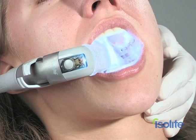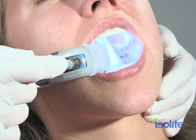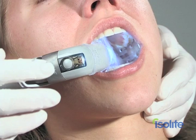The IsoLite dry-filled illuminator utilizes a long-lasting LED which, if properly cared for, should last well over 5,000 hours in the operatory. Controlling the vacuum and the light intensity is easy — it's all at your fingertips.